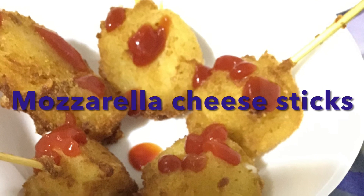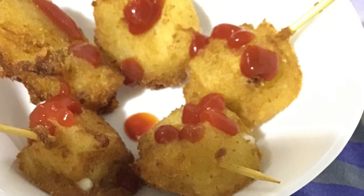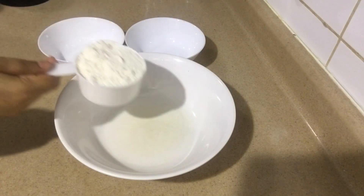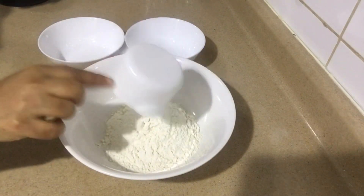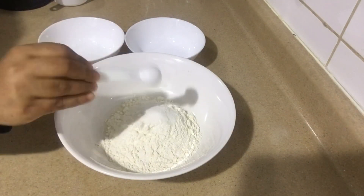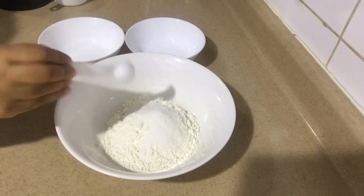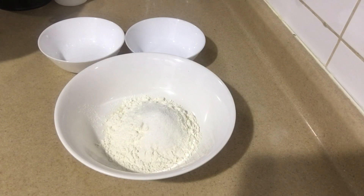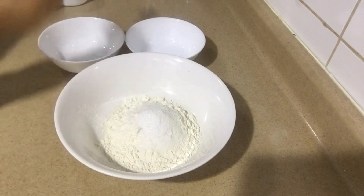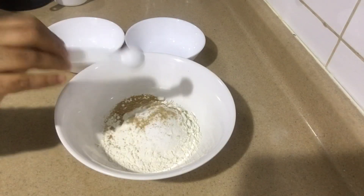Hello everyone, welcome to Living, Learning and Eating. Today I'll be making mozzarella cheese sticks. Take one cup of all-purpose flour, add 2 teaspoons of sugar, one teaspoon of salt, and one and a half teaspoons of yeast.